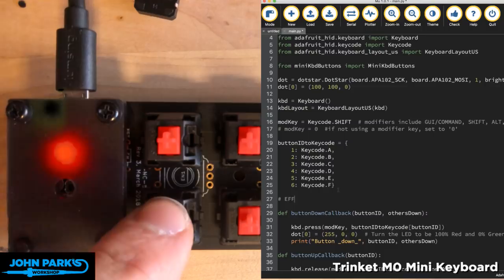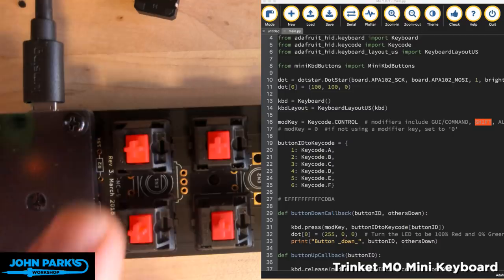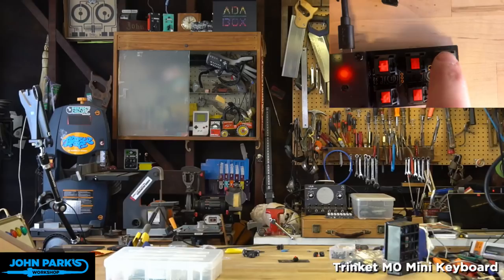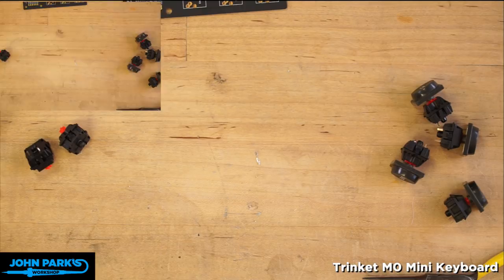I'm going to switch out the modifier from Shift to Control, and save this to the board. The reason is that Control A, B, C, D, E, F happen to be my keyboard shortcuts for camera switching. Each time I press one of these keys I'm going to get a different camera. I'll set these to be the small and large versions of the main cam, the overhead cam, and the down-shooter cam.